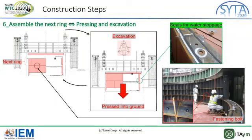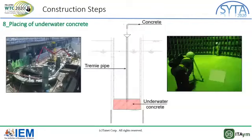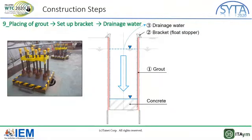The scaffolding is removed and the second ring is pressed into the ground. This action is repeated over and over again until the ring reaches the planned level. In the next step, the accumulated slime at the bottom is removed by water pump, because slime has a negative effect on the concrete placed underwater afterwards. Concrete is then placed underwater using a tremie pipe. This concrete has high flow ability and high strength so that it doesn't separate underwater. Grout is placed between the wings and ground to fill the void. Some brackets are set up as float stoppers connecting ground anchors with the wings, and water is drained to the concrete level.